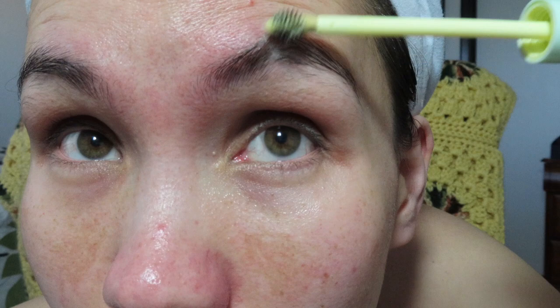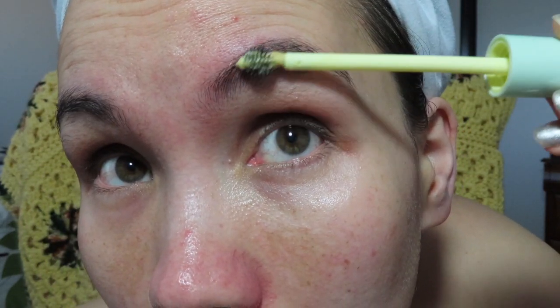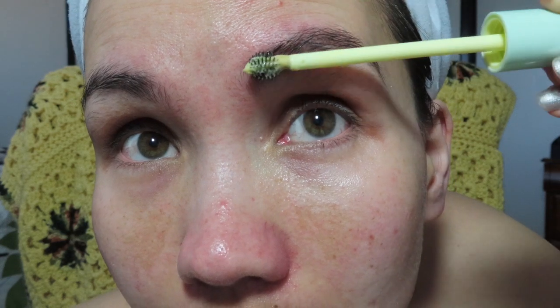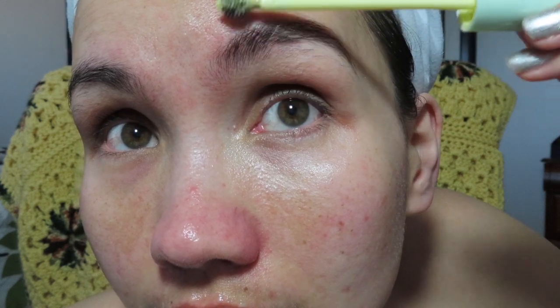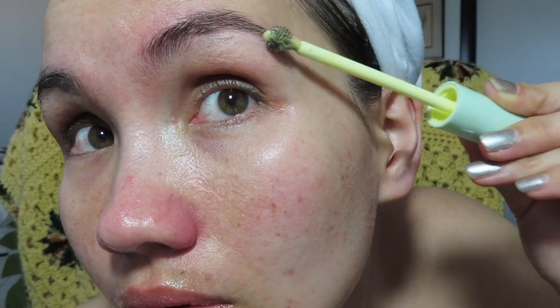Applying with upward strokes. I really don't take care of my brows much, I don't pay much attention to them. Upward strokes — I didn't even trim them. Let's try the other side.